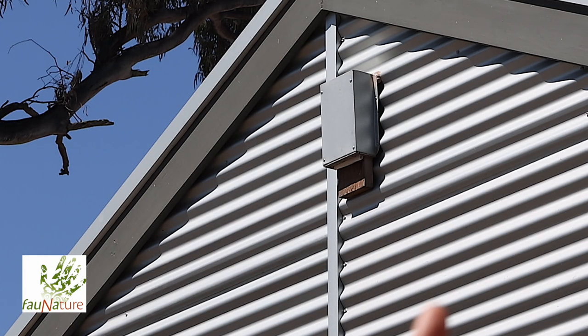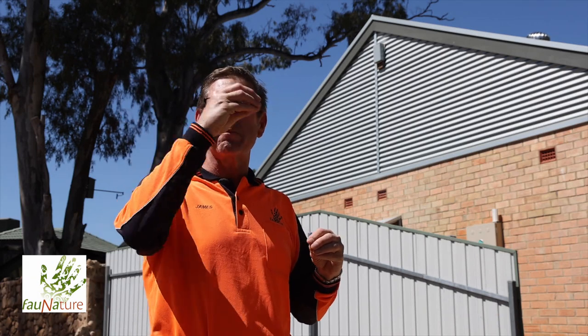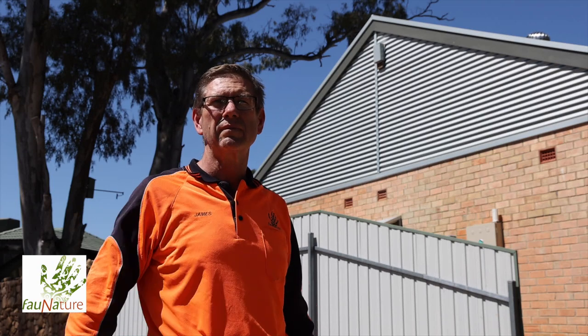Up here on the side of the house, around about here, is the entrance to the box which opens up and into the condominium itself. Let's go in and check it out.